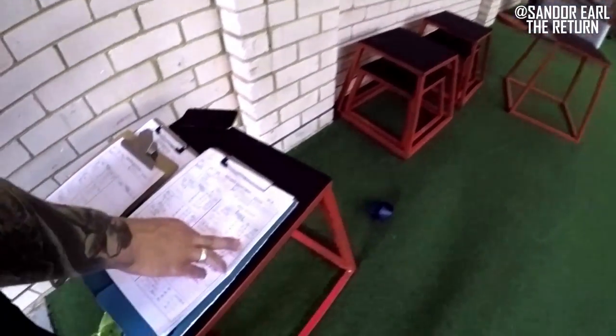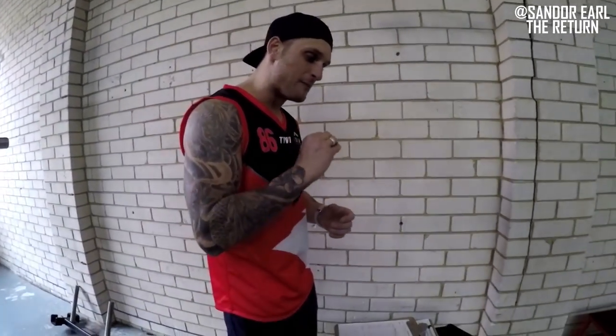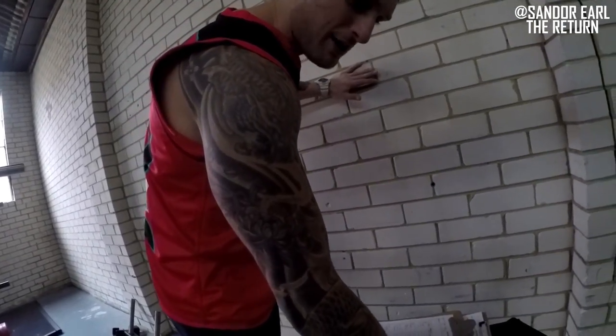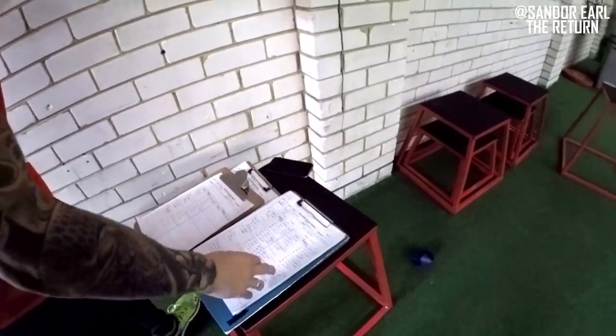Single leg broad jump continues, week three, three sets of four. The third week we really want to focus on as much distance as possible, keeping ground contact time as short as possible, because it's a skill. How we overload with plyos is minimal ground contact time — that store and release of elastic energy. We want to improve the skill.